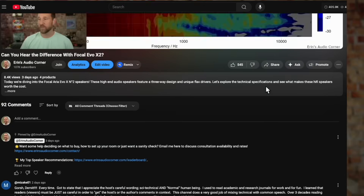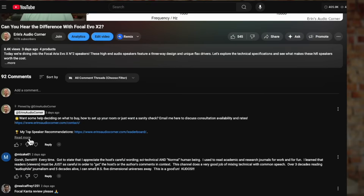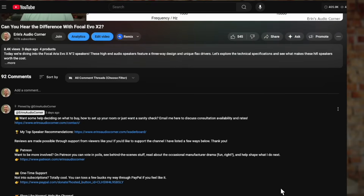I will have a couple of affiliate links down in the comment section below. If you want to click one of those, that earns me a small commission at no additional cost to you. That allows me to keep doing these kinds of reviews and go through all the effort that I go through for them — and you'll see some of that in a little bit.